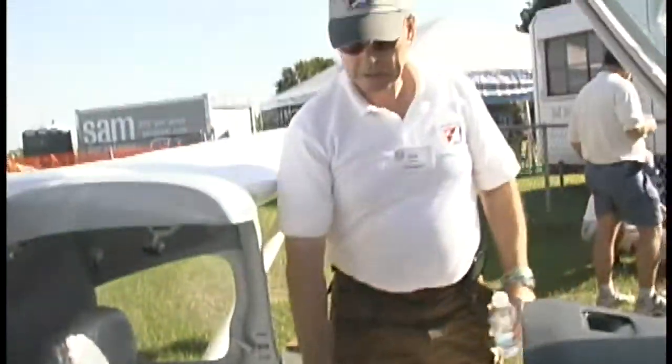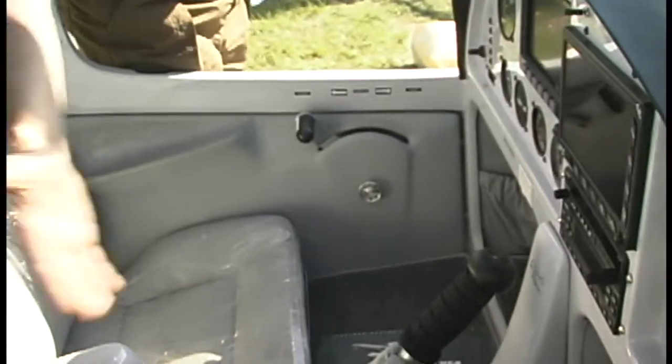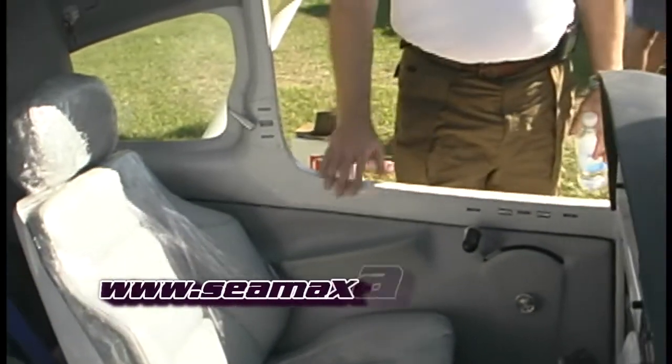What kind of control systems does this airplane use? This one uses a center stick, as you can see — just a single control in the center with rudder pedals on each side. And of course, nice side-by-side seating with really comfortable-looking seats, all nicely protected because this one is awaiting a brand new owner.